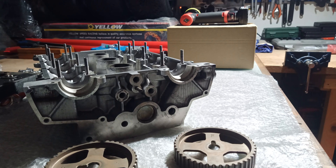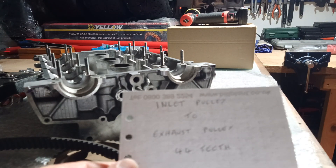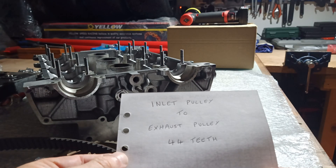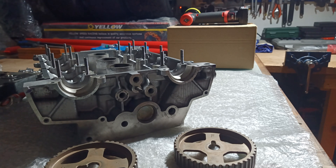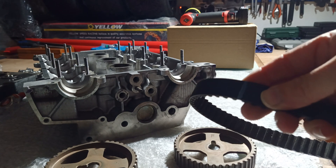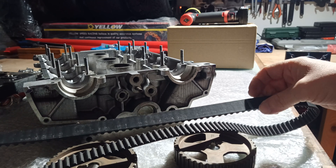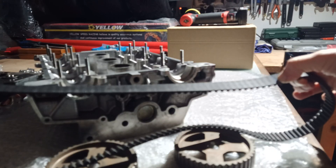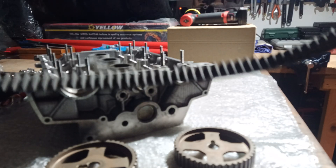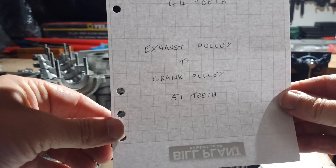So the first mark you put anywhere you desire. Then you have to count 44 teeth on the belt from that first mark and make another mark. Then for your final mark, you count a further 51 teeth - so exhaust pulley to crank pulley is 51 teeth - and place the final mark there.